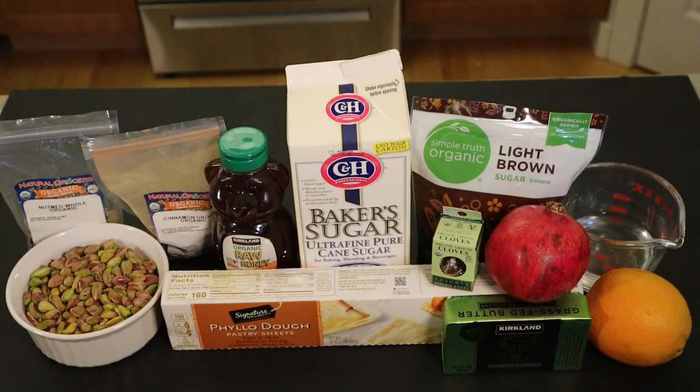For my holiday rolled baklava recipe, you'll need granulated sugar, water, orange zest and juice, honey, phyllo dough — either store-bought or homemade — pistachios, pomegranate seeds, cinnamon, nutmeg, cloves, brown sugar, and butter.